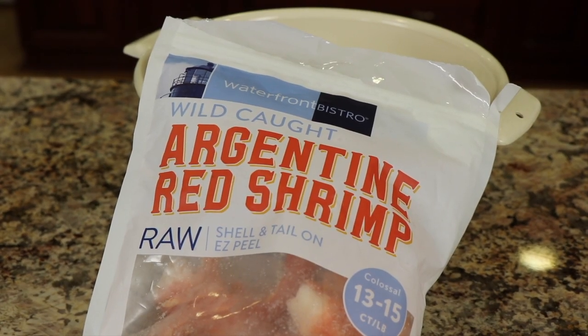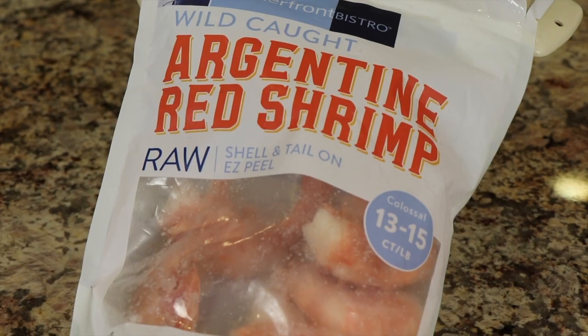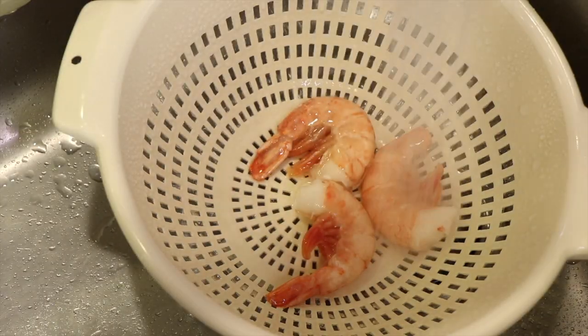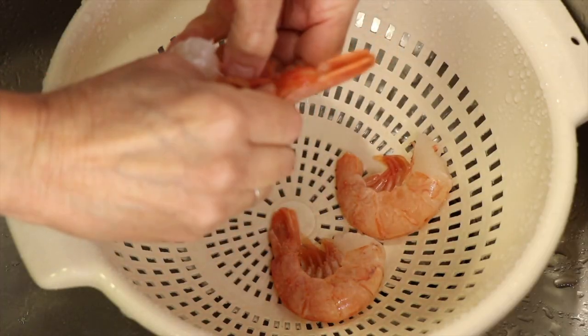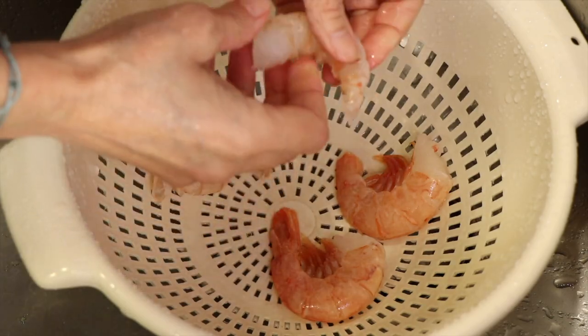We're going to start off with our shrimp. I have wild caught — I like to use wild caught because it's just a little bit healthier. I've got some really large ones here, these are 13 to 15 count. For me I'm just making two tacos and I'm going to use three of these because they're so large. The directions say to run some cold water over them for about five to seven minutes until they thaw out, then we'll peel them. Then we'll start our marinade.